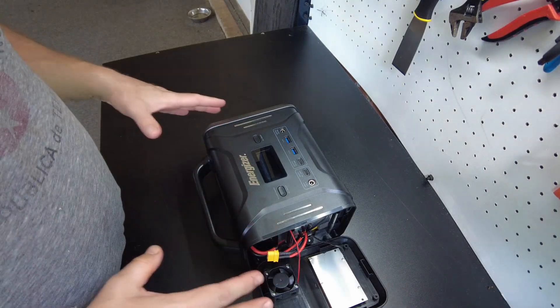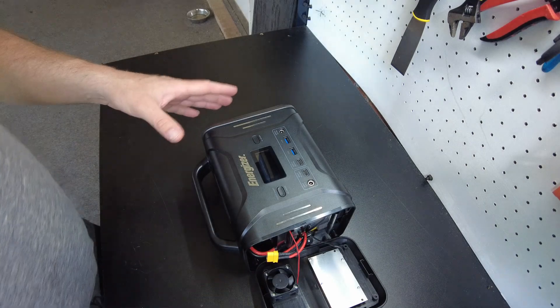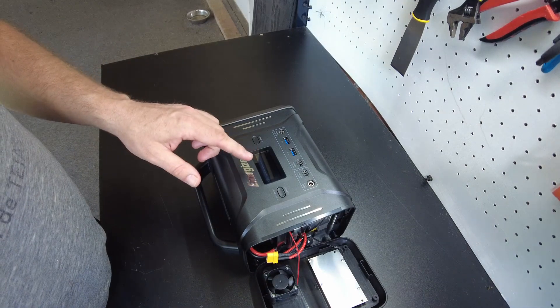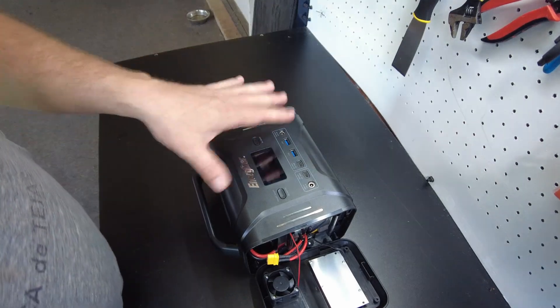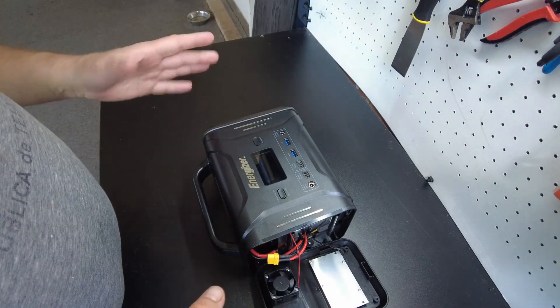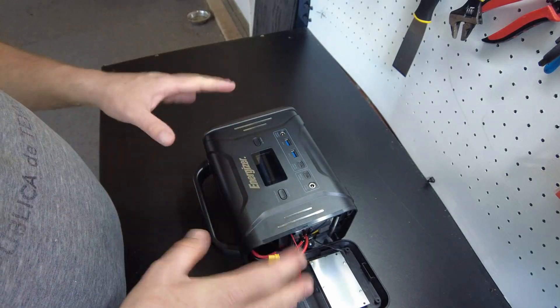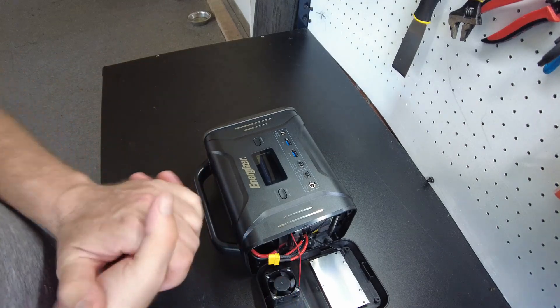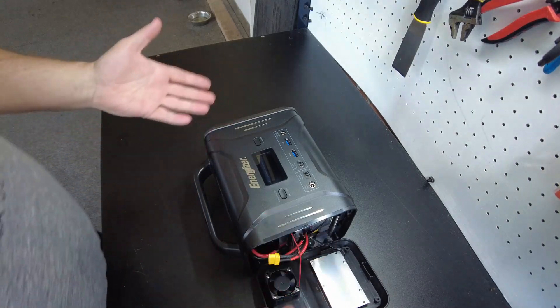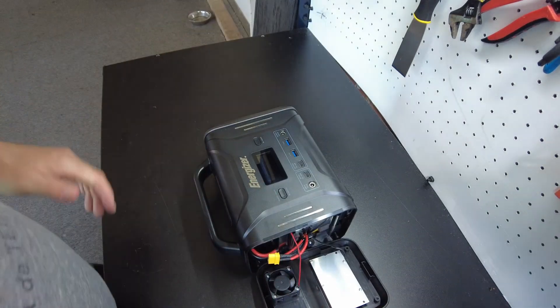All right, so there seems to be some confusion whether this is lithium-ion or lithium iron phosphate. On the Amazon listing and their website it says lithium iron phosphate, however in the manual it actually says lithium-ion and lists only 1,000 cycles. So maybe it's just a misprint in the manual. We're going to tear it down — I've already got one side off — and we're going to get to the batteries and figure out what they are.